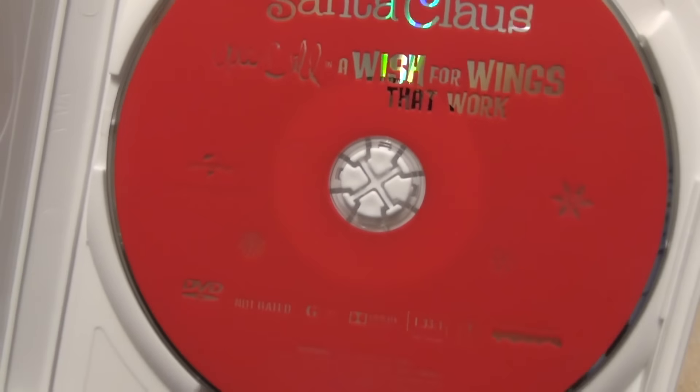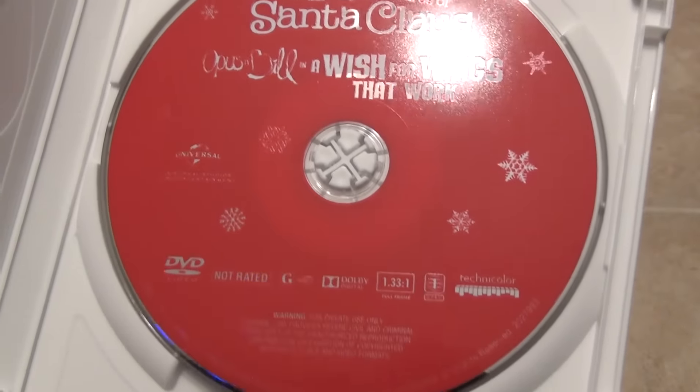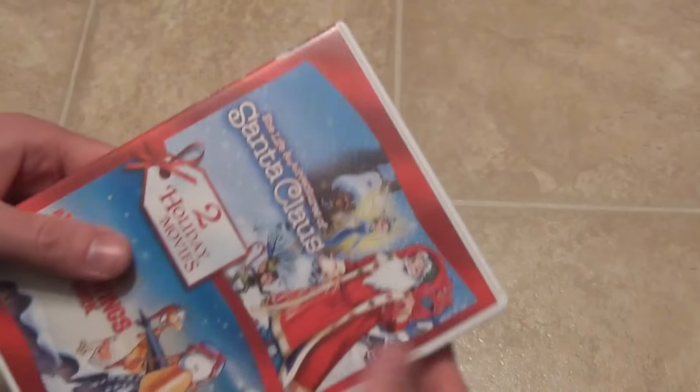No inserts and we have one disc. Here is the one disc — not a whole lot to say about that. It's just got the one red disc, and that's about all there is.